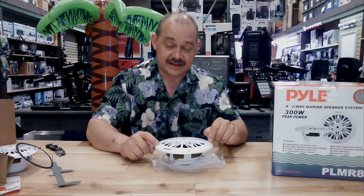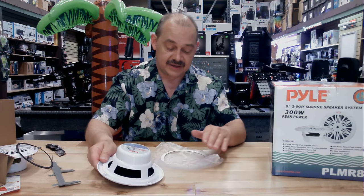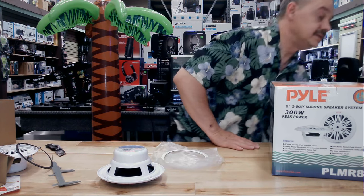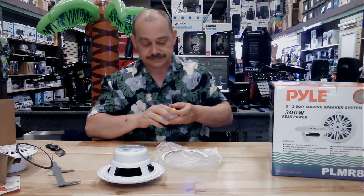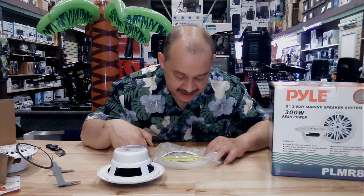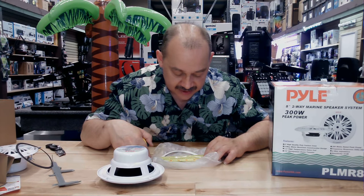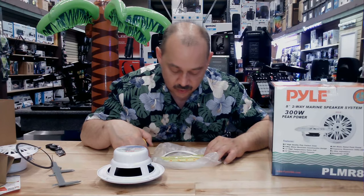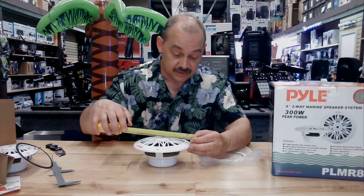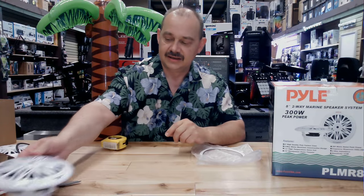When they measure, they measure on the outside — that's where we're going to see our six and a half. I'll get an accurate measurement on the inside. Measuring the gasket, we're looking at just a little over five, so I'd probably want to see a hole in my boat of five and a quarter for the cutout. If we measure the speaker itself, we're going to see six and a half from screw hole to screw hole — which means they're pretty consistent.